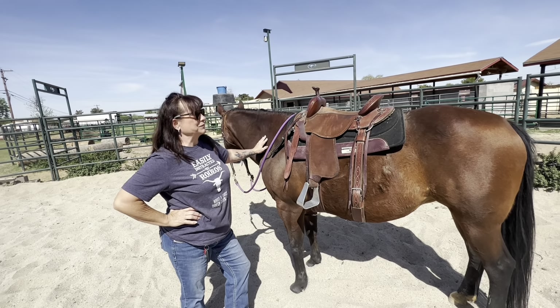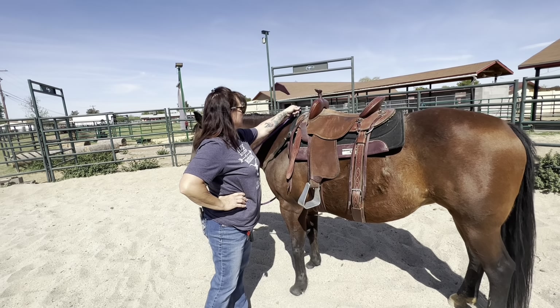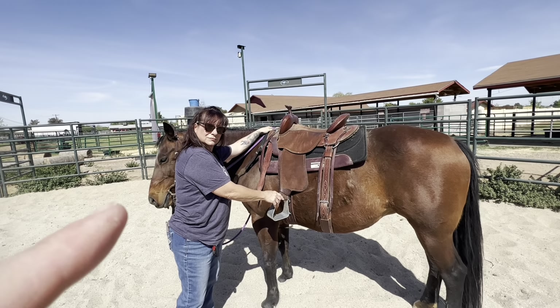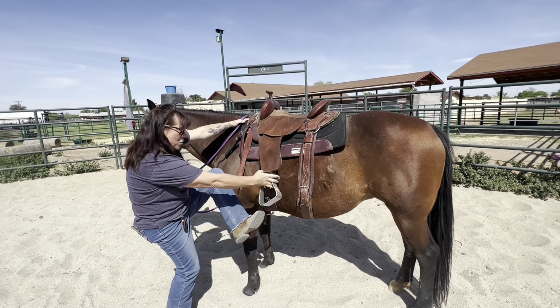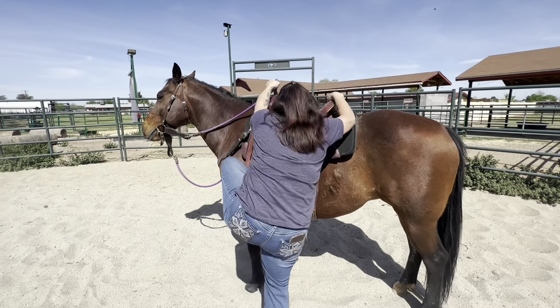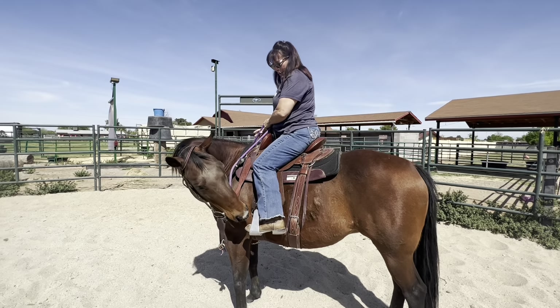Take her left rein, pull her to a partial flex. Now use that — hold on to that part of the rein, hold on to your horn, and get up onto your saddle. She's short, you should be good. Good girl!